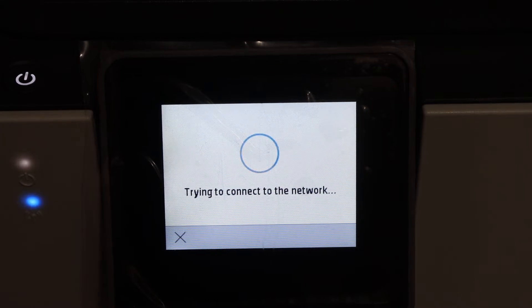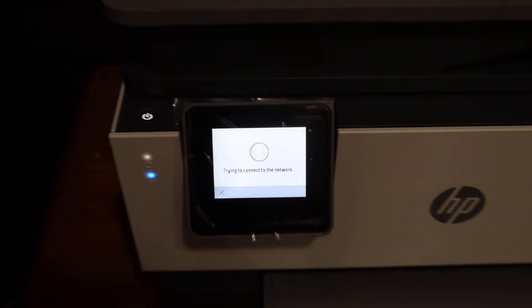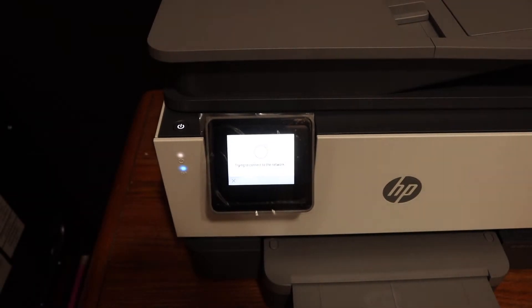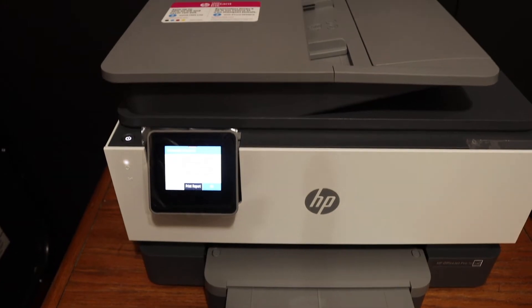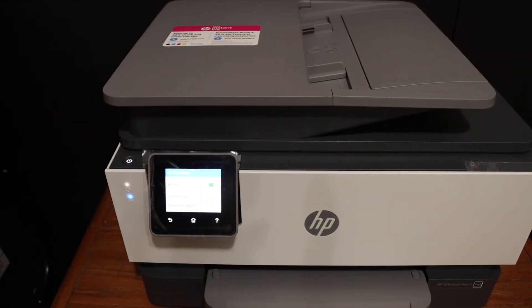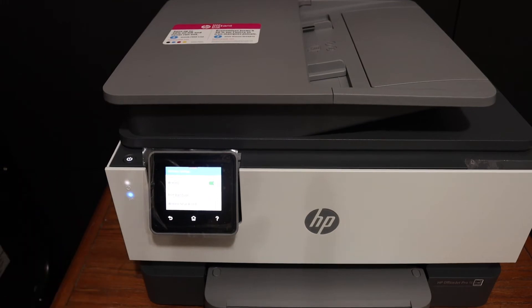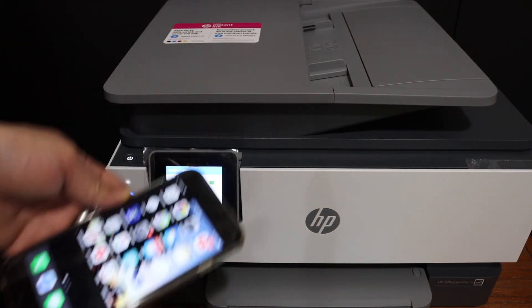The printer is now connecting to the Wi-Fi network. The blue light that was blinking will stay on — that means the printer is connected. Confirm it here and you can see it is connected to the Wi-Fi network. Now, to use this printer, we simply have to add it to any device.